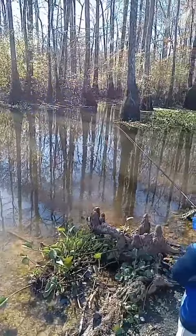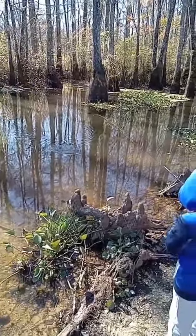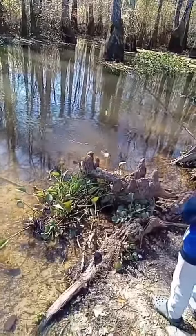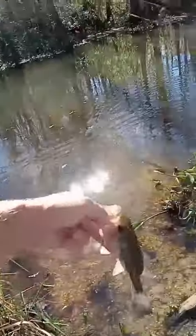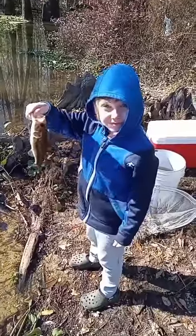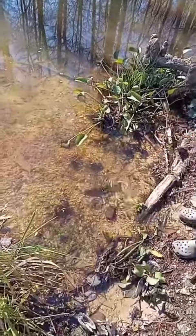What you got? Minnows from the umbrella net — got a little bass too! Pick him up, pick him up, swing him in. There we go, another little bass off them minnows. All right, let him go. There we go!